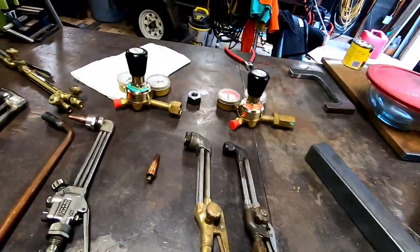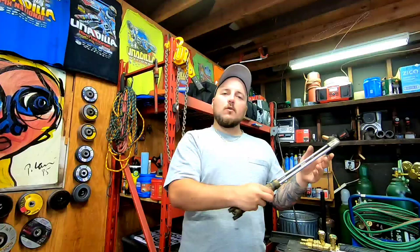Welcome back. Today I want to talk to you about how you can save money when buying cutting torches. Here's the setup I have, here's some extra regulators I have, so let's just hop right into it.